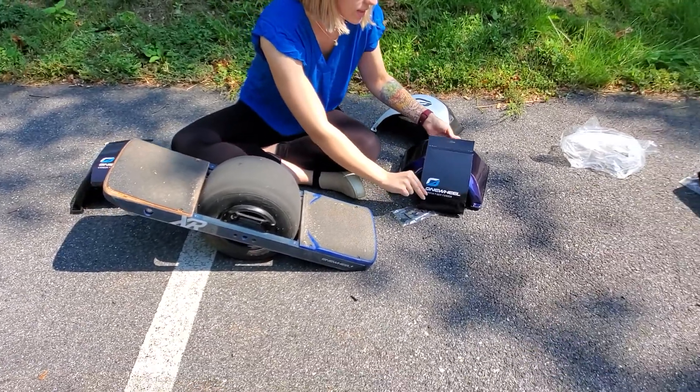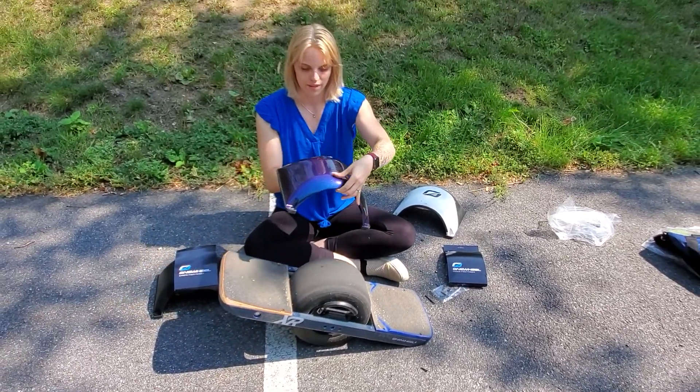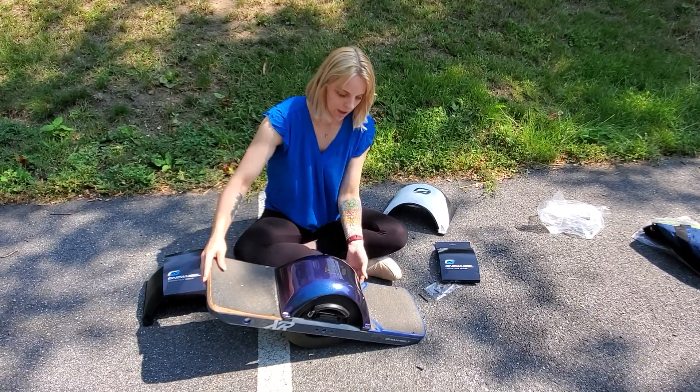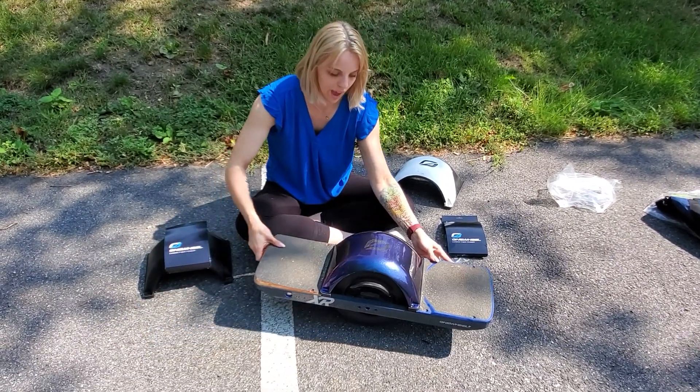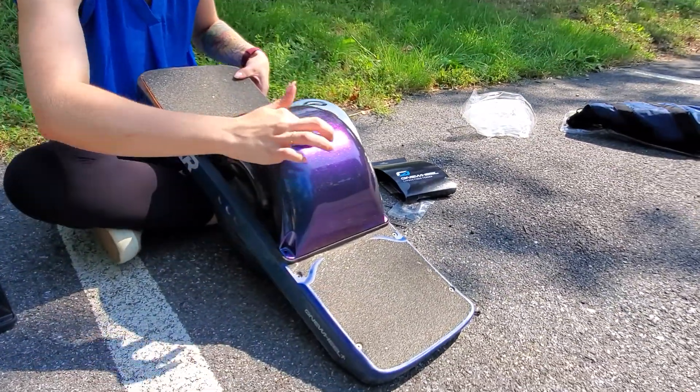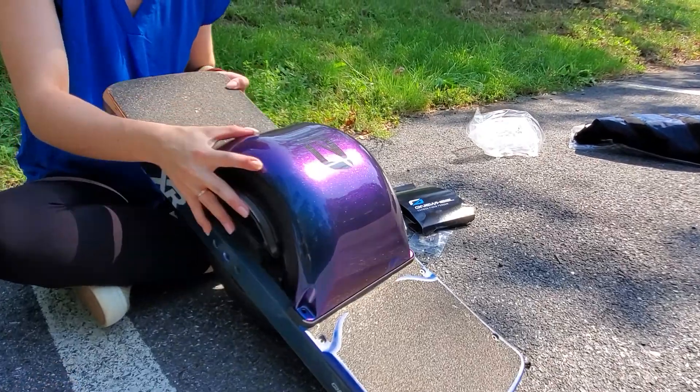This is the Galaxy carbon fiber. Very very cool. And you can see how it shines in the light. It's got the logo on top in black.